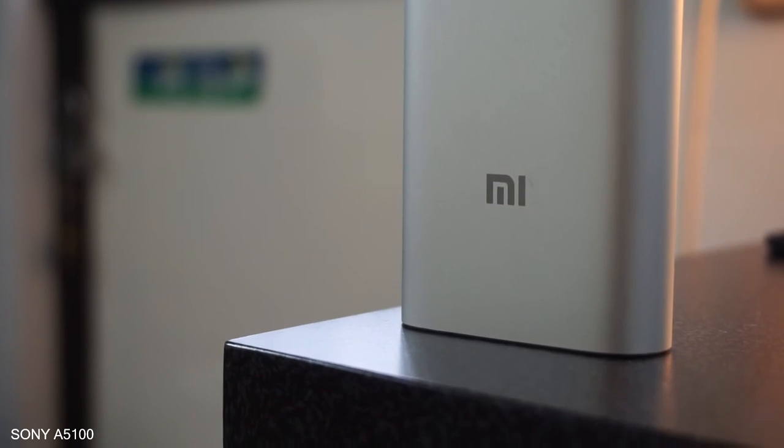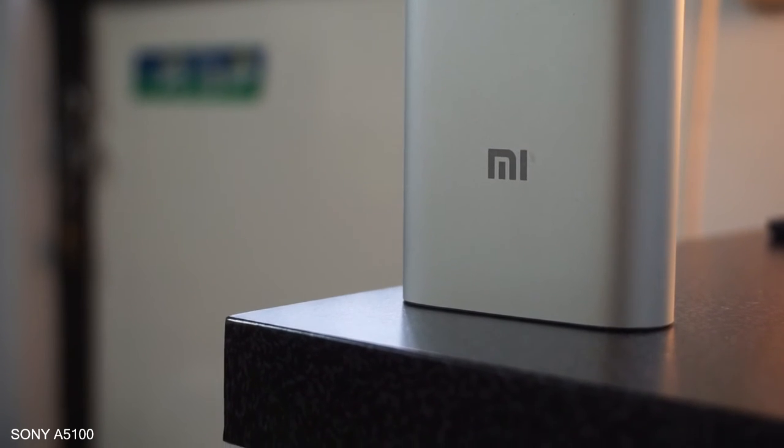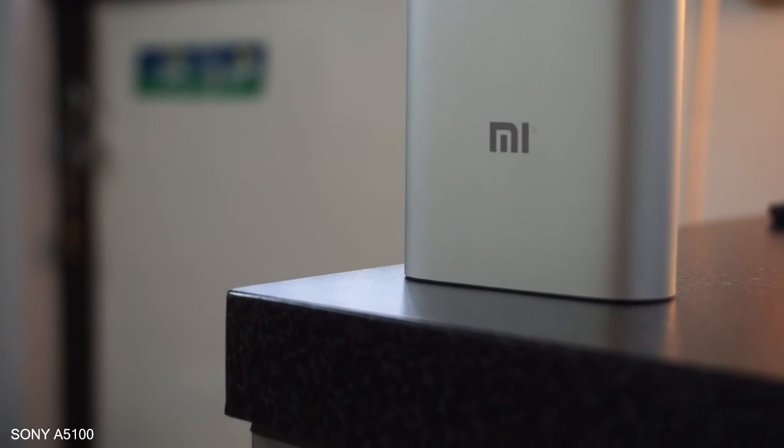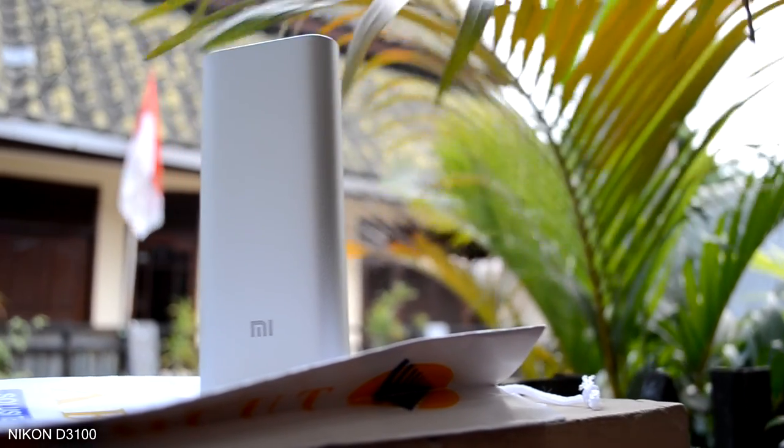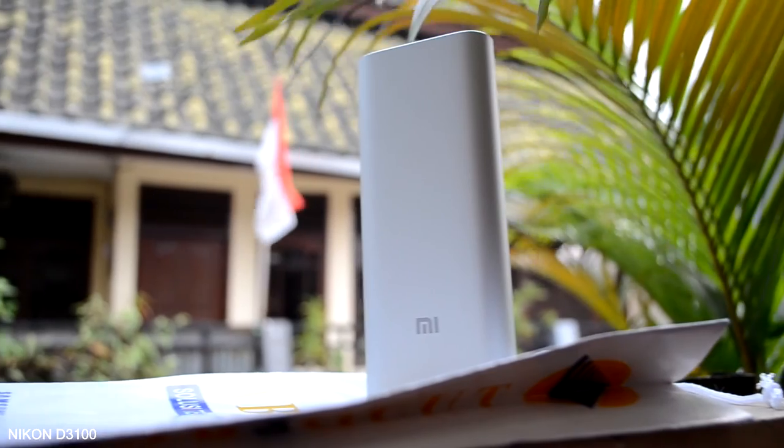For the price of 30 bucks on Amazon, I'd say the Xiaomi power bank is an amazing deal. Don't forget that if you don't need 16,000 mAh, there are lower capacity versions available. Just check their website for more information.